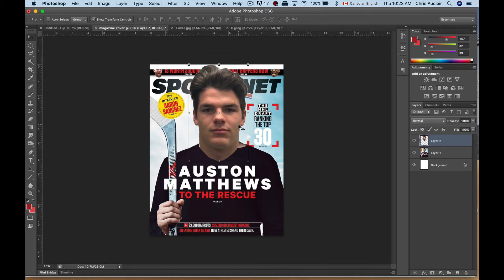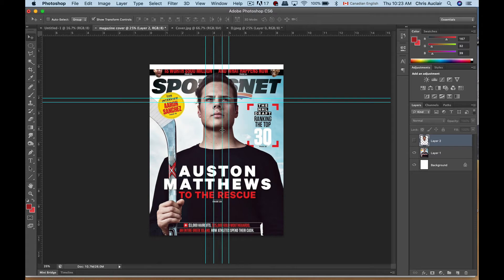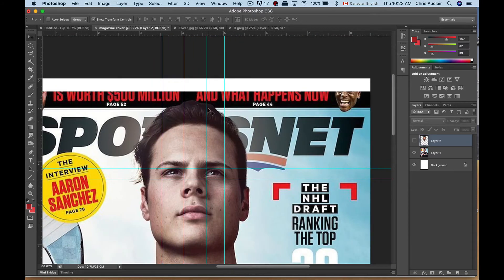I want to get the head proportional — right now it looks a bit like a bobble head because the body is not proportional to the head. A good way to gauge is by lining up the eyes. You can draw guides by pulling them from the ruler — click on the ruler and put a guide right on the edge of one eye, then another guide on the edge of the other eye, then pull guides down for the bottom and top of the eyes. You can even put one for the inside of the eyes. These guides do not show up when you print — they are just guides.